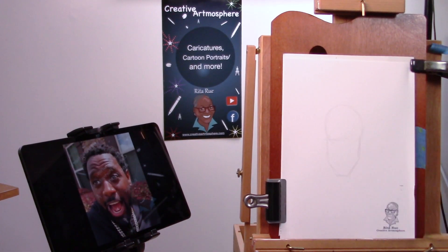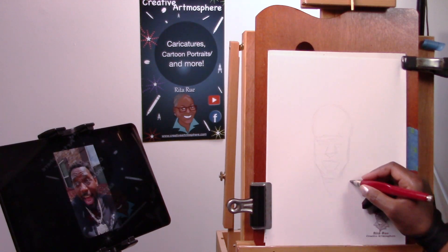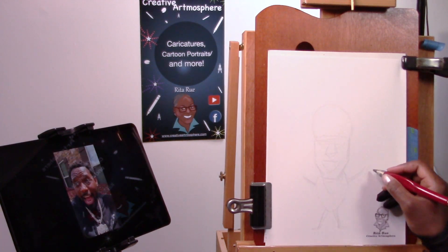Hello everyone, this is Rita Root of Creative Atmosphere, and today I am going to draw a full body character of Country Wayne.